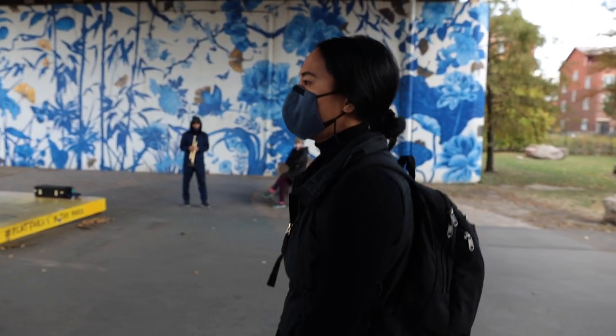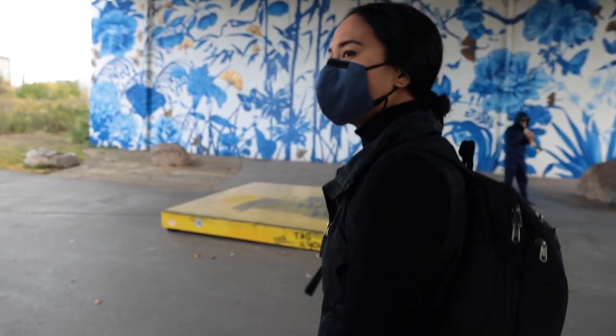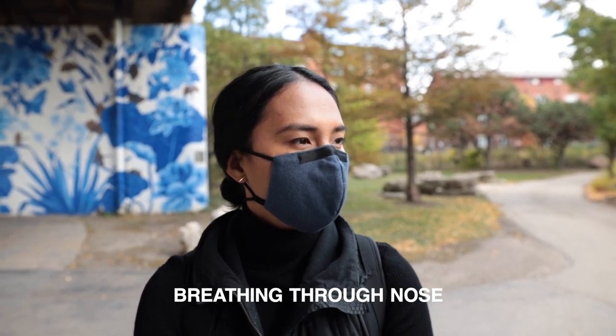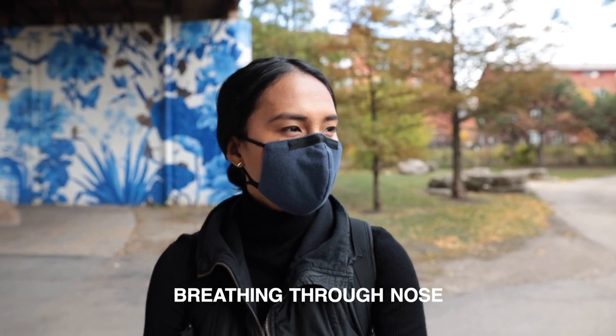We liked this article in the New York Times on masks and healthy breathing, linked below. We also found these breathing exercises, which encourage deeper, slower breaths to be very helpful, also linked below. This is what worked for us, and it might be different for you. As always, please consult your personal physician on any matters related to masks, breathing, or health.